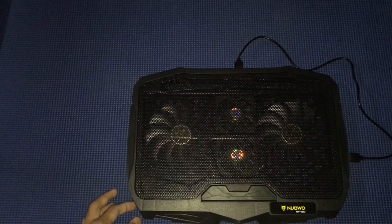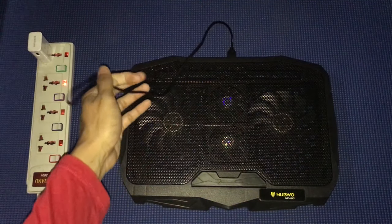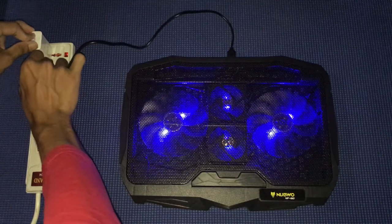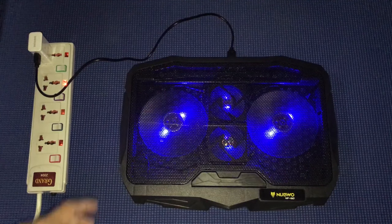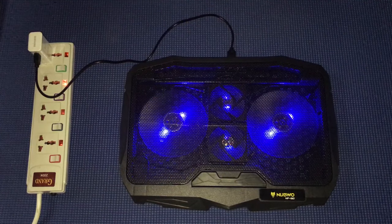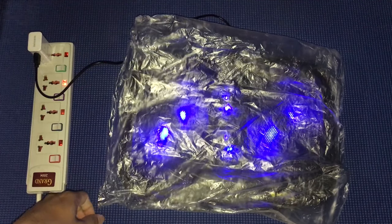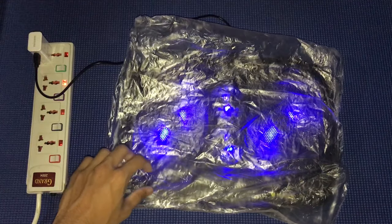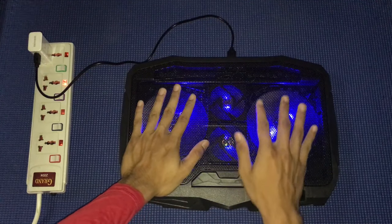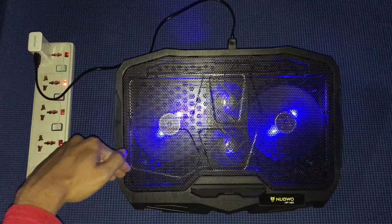I found my power bank, so let me plug this in and show you the light — it looks amazing. See the light? It's absolutely powerful. I put a plastic sheet on top to demonstrate the airflow — it didn't fly away but it's actually really strong. It's powered by two big fans and two small fans. It looks so cool and gaming-style, and it fits up to 17-inch laptops.